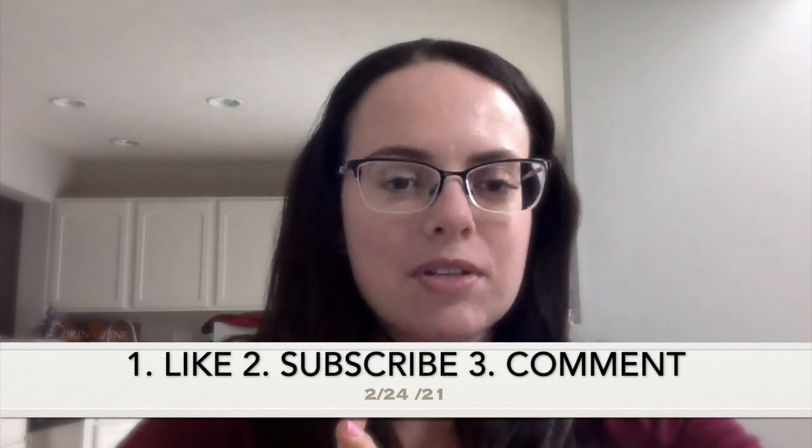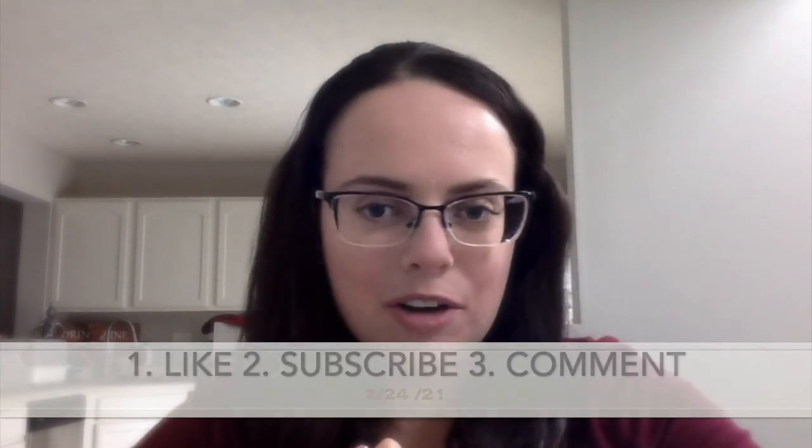Hi, editing Victoria here — I realized I never announced the giveaway. We're going to do $25 either on Amazon or via PayPal if you're one of my international followers, and that'll be announced on Wednesday, February 24th. So make sure you like, subscribe, and comment down below — either about this video, the channel, or anything you want to see.